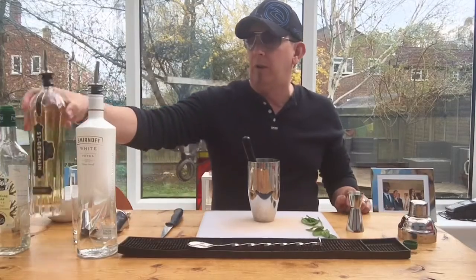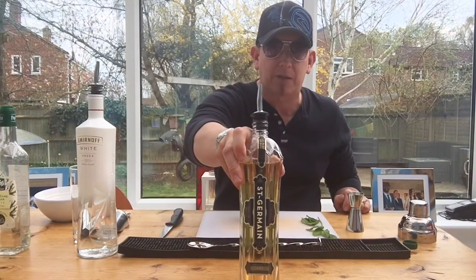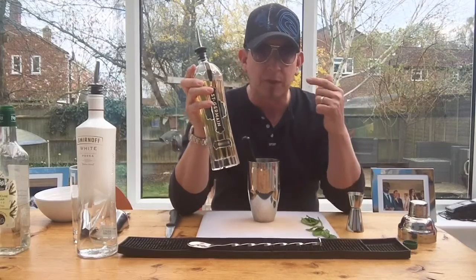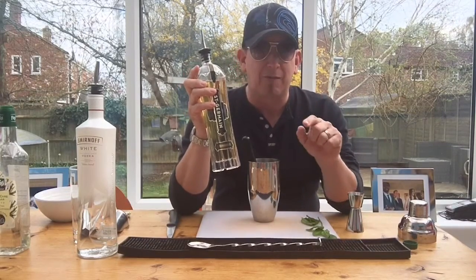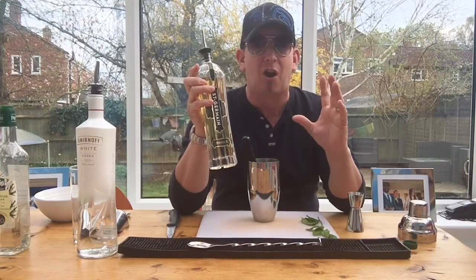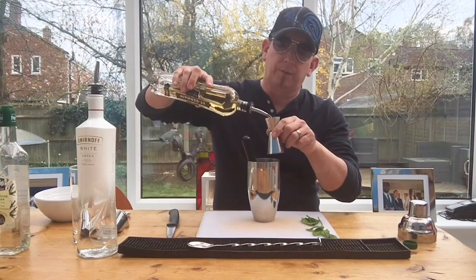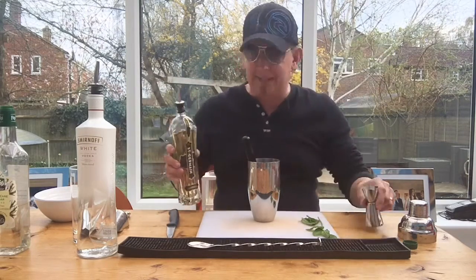We're going to use some wonderful elderflower liqueur. Remember we spoke about this the other day — Saint-Germain. This is absolutely incredible, 20% ABV. Once we've mixed this with the vodka we're about to use, this drink really does pack a punch, but you'd never know it when you're drinking it because it just slides down — it tastes amazing. Saint-Germain elderflower liqueur, we're going to go with 25ml.